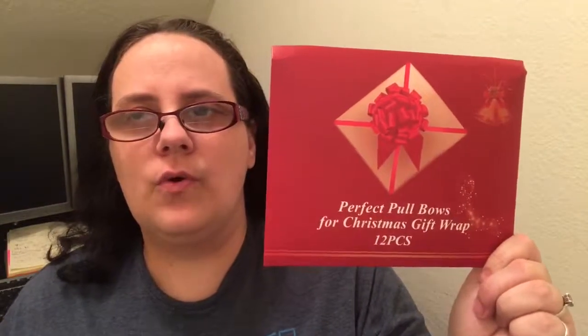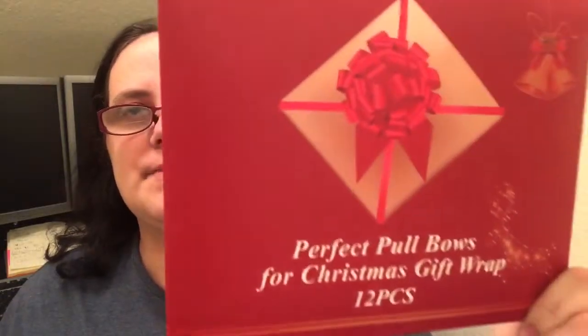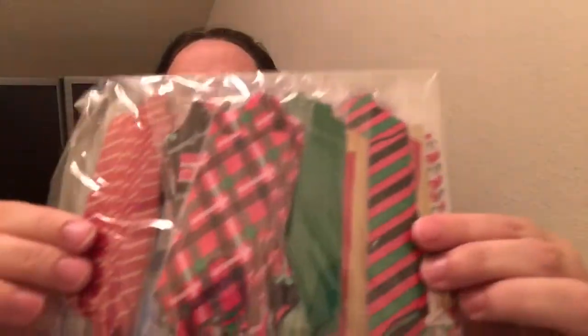Welcome everybody to my quick review on these 12 quick-pull gift wrap bows for wrapping Christmas presents — of course they can be used for any holiday season. Let me go ahead and show you: it comes with this little envelope-looking packaging, and they just look like this.